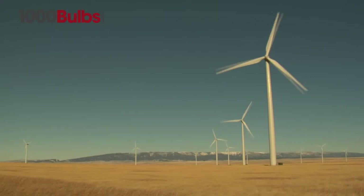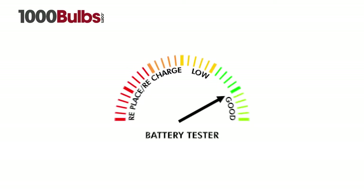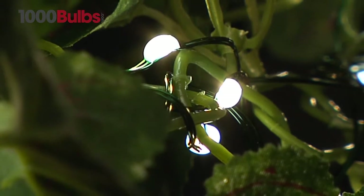The LED InvisiLights are 80% more energy efficient than traditional lights, dramatically extending battery life. Each LED looks equally bright from any position with its unique 360-degree viewing angle.